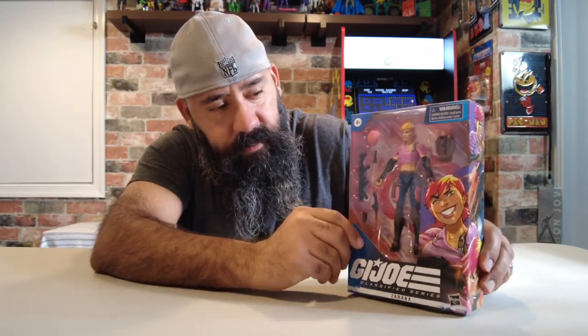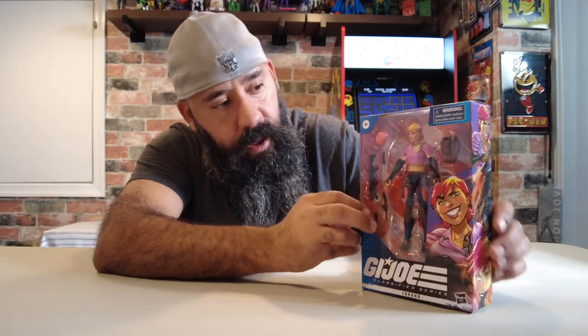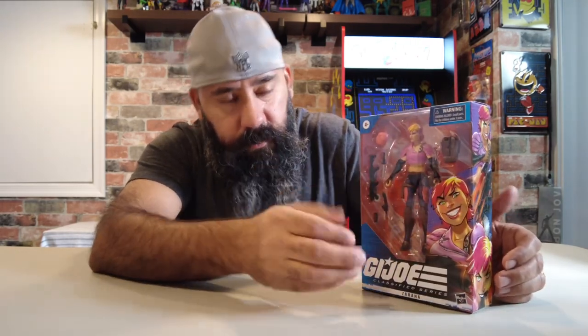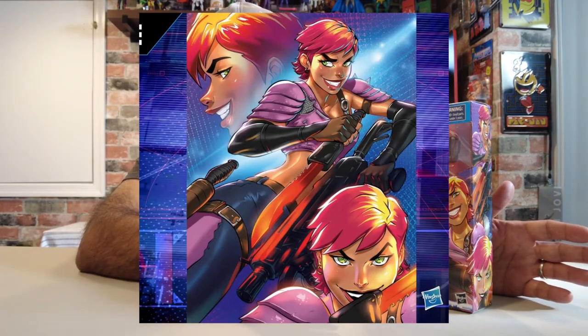One thing to note for the mint in-box collectors is this is going to be one of the last of the see-through boxes. They are getting rid of the plastic — we all know that it's coming. The downside is you're not going to be able to see the figure inside to check for any quality issues. I don't see any on this one. But you do gain the artwork.